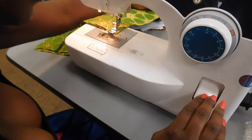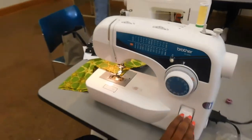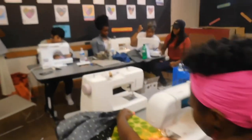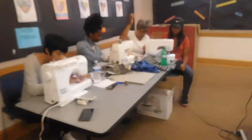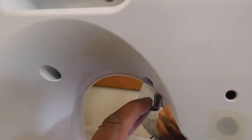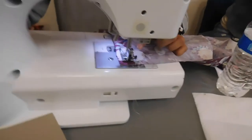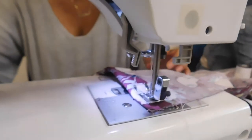Hold it down. Hold this down while I do it. Then put your foot down. There you go. Now you can go. You've got this. Can I put the hair down? No, no — just start sewing. Just start sewing.